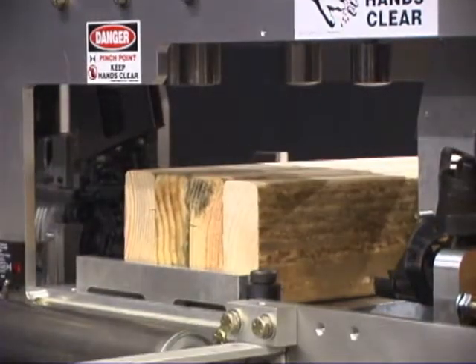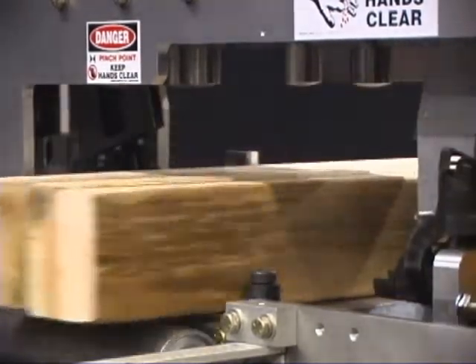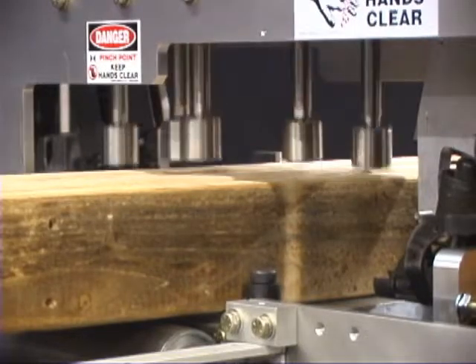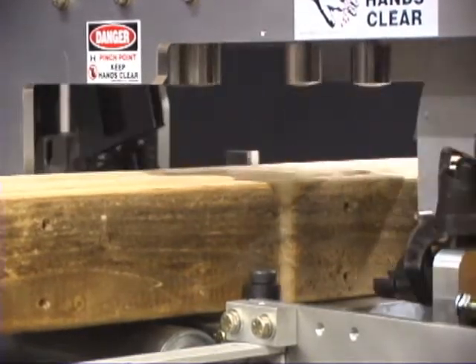Let's say you put in a 2x4 but set it for a 2x6. Do you see that? We'll show you one more time. The top third nail isn't going to fire, because the gun recognizes that there's no wood there.